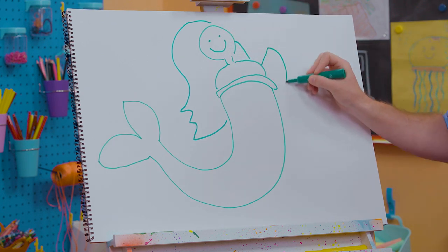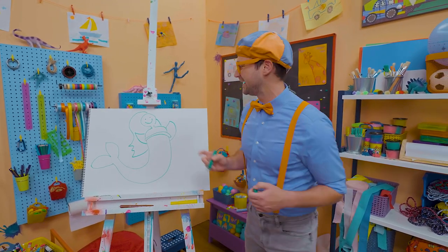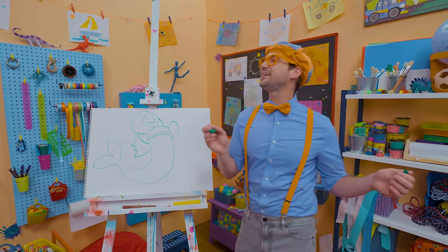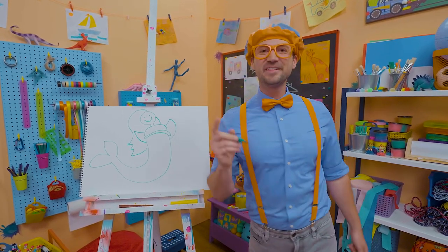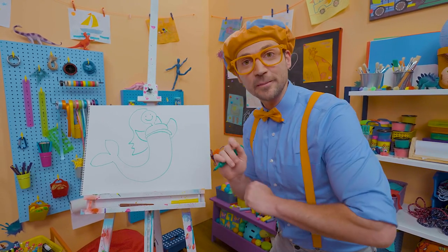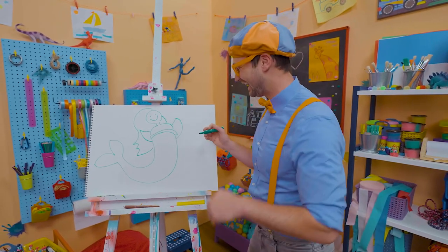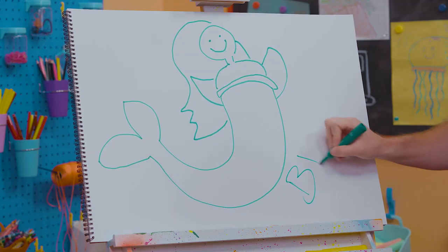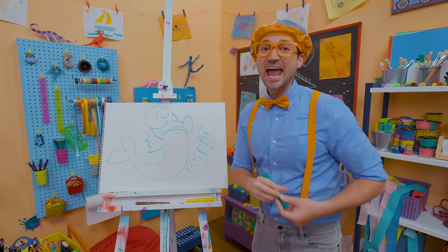Let's draw some fins for the arms. What a beautiful mermaid — she's just hanging out in the water, swimming around, enjoying life! If you love drawing with me and want to draw some more, all you have to do is search for my name. Will you spell my name with me? B-L-I-P-P-I. Blippi!